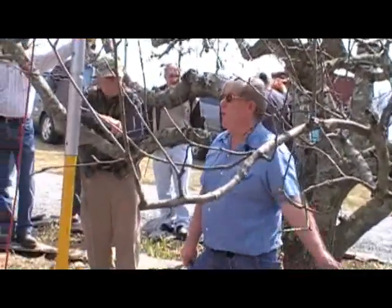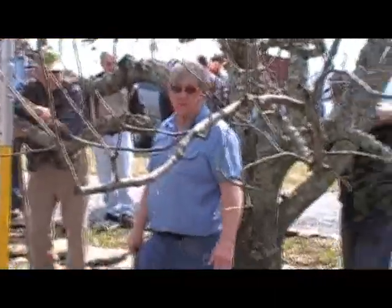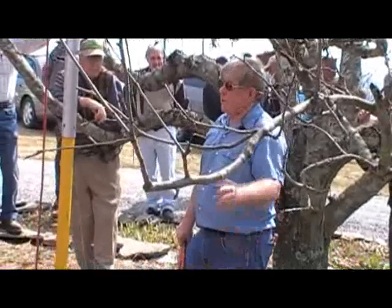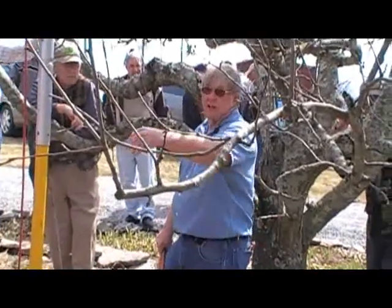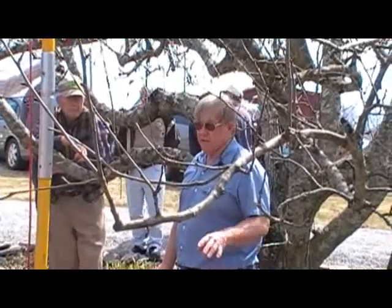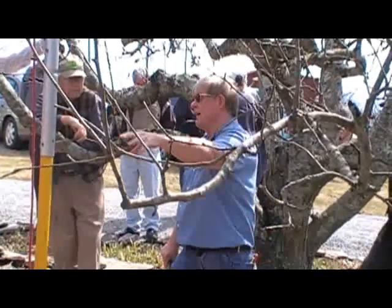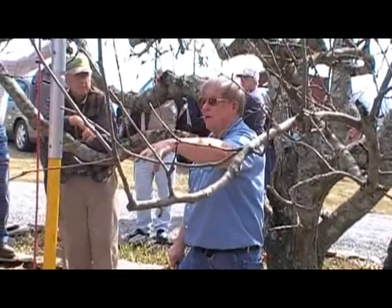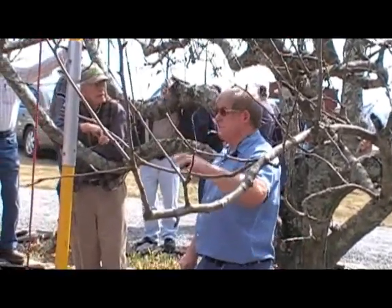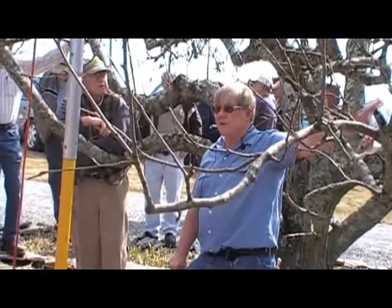If you can't burn them, get them well away from the orchard, because if you stockpile the prunings right next to it, you've created a reservoir of insects and diseases that are going to move right back in. Every year I'll see it — a brush pile next to the edge of the orchard, and the trees closest to that brush pile will always have more insects and diseases than the trees further away.